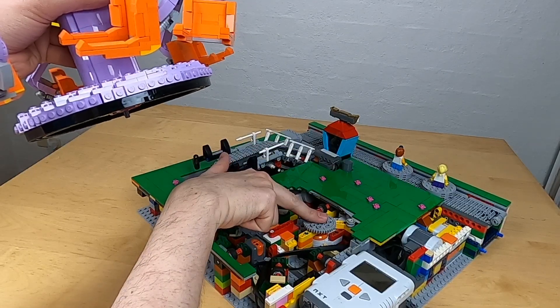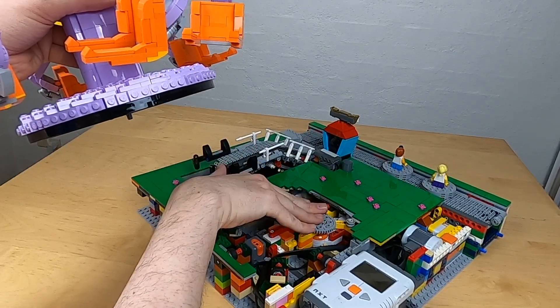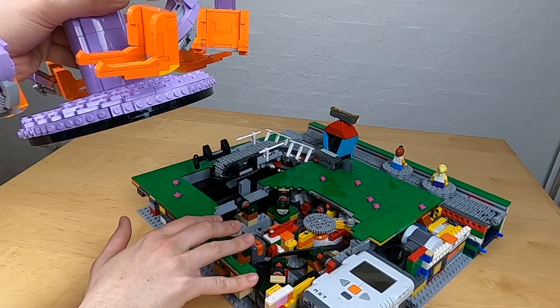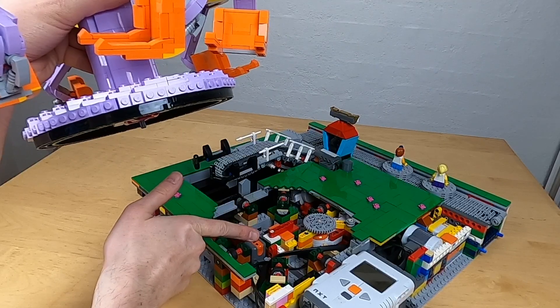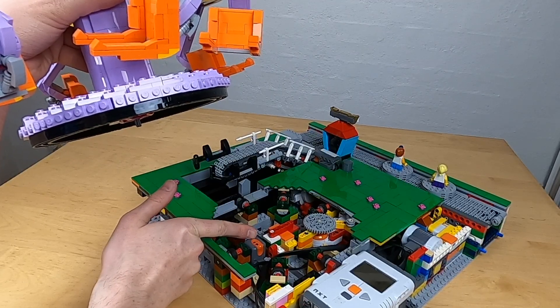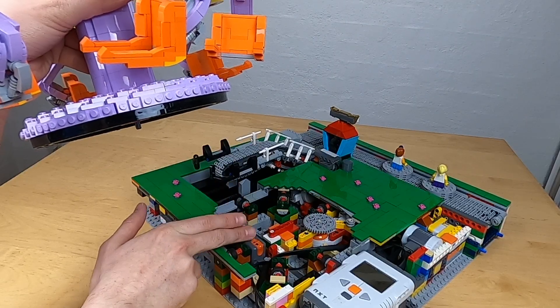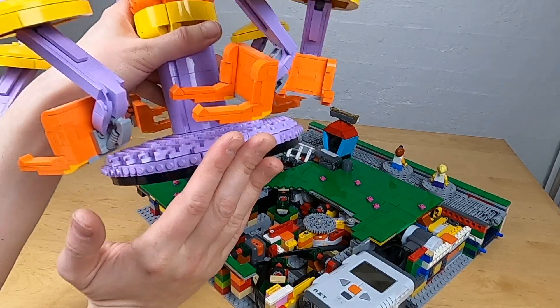The difference is we're now using an NXT motor, whereas in the merry-go-round we used the L motor — or really the XL motor from the Spike Prime. You can also notice there is a light sensor here, and that is the last sensor. This sensor is an unobtrusive way of detecting exactly where the ride is.